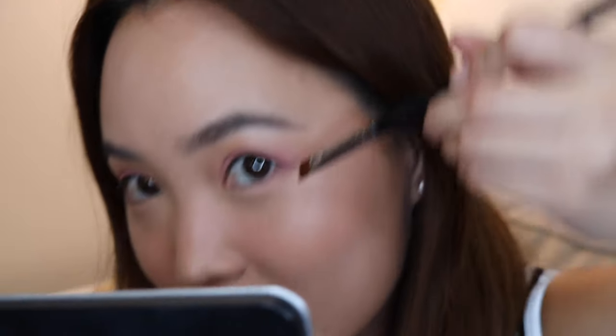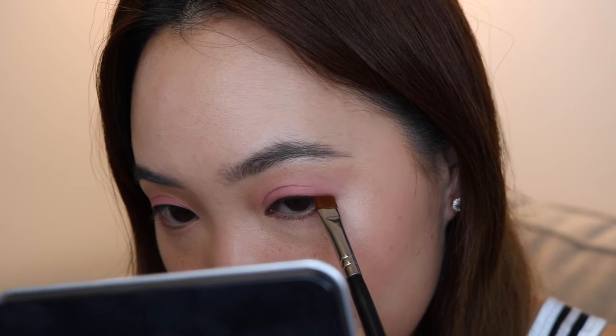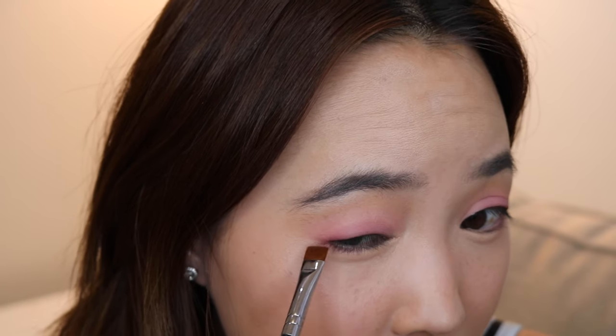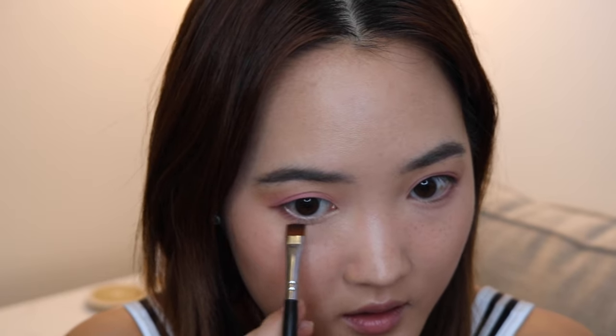Now the fun part — we're going to wing it out. This is going to be a very Asian-inspired wing, meaning not a cat eye wing but more of a tiny little flick. Very minimal — just going with the shadow my eye is already creating. I'll take whatever's left of the Boomy shade on the brush and put that right where my little fat sack is.